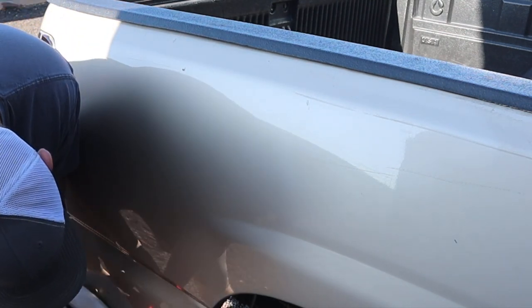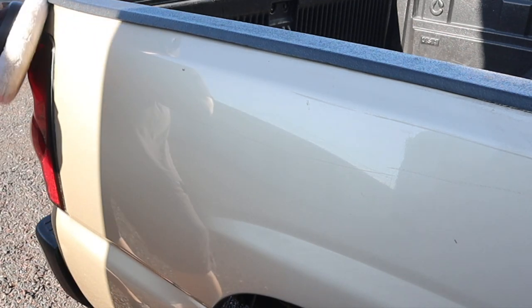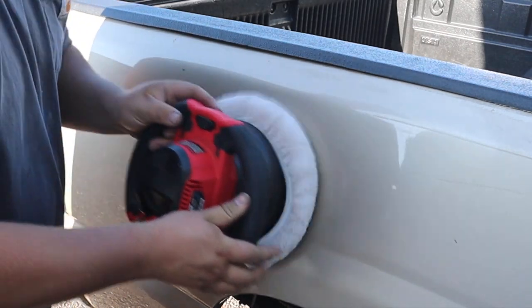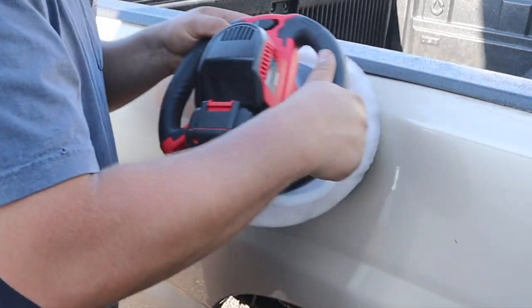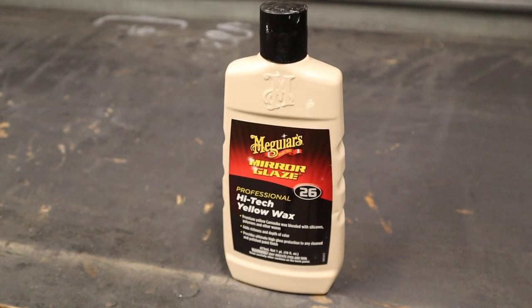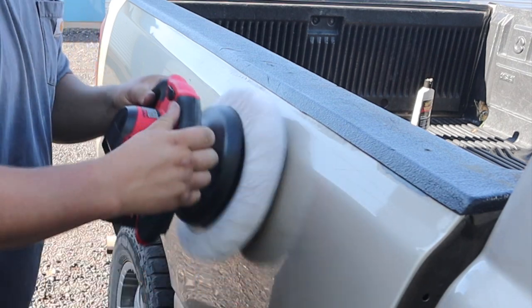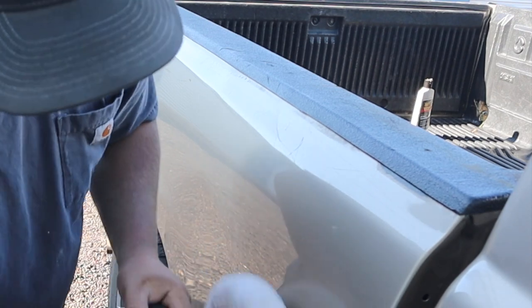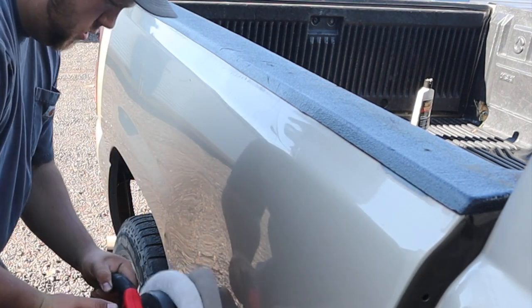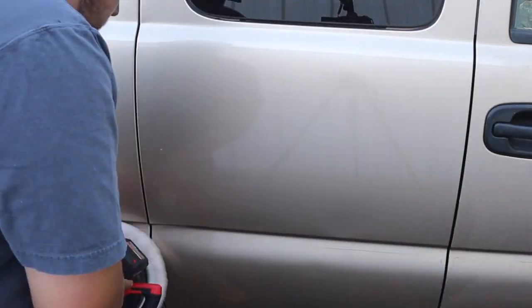My overall experience with this buffer has been pretty much nothing but positive. It gave all of my vehicles a really nice shine. I have no prior experience waxing vehicles and had neglected my paint for a long time, but I definitely want to start taking better care of it — and this tool did a great job. I used Meguiar's high-tech yellow wax and it put a really nice mirror shine on my truck and other vehicles. As far as vibration goes, it wasn't fatiguing at all — the ergonomics are really nice and it was overall pleasant to use. I was able to buff most of my whole truck using just one 3 amp-hour battery.